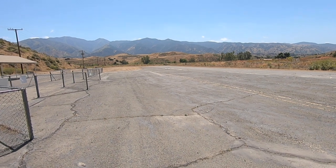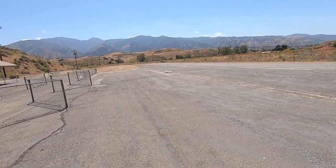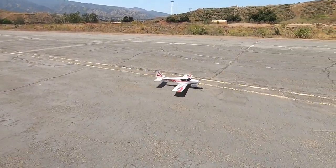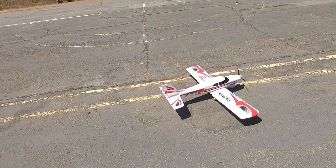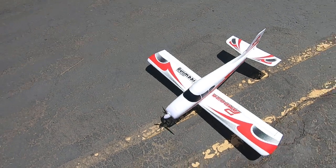And there you have it — just a nice, lazy Saturday afternoon flight with the tried and true Free Wing Pandora. Never be afraid to take a trainer up; keep working on those landing skills. Never take a bad landing. Bye-bye.